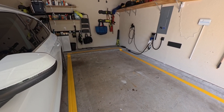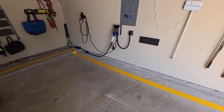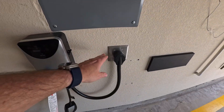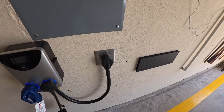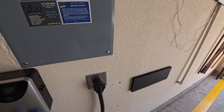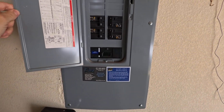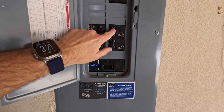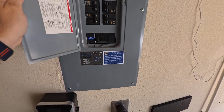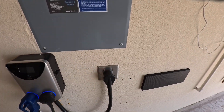So when we moved in here, we had this 50 amp or 240 volt plug installed here by an electrician, and it runs up into this 50 amp breaker here. So it's just the 240 volt, 50 amp breaker.